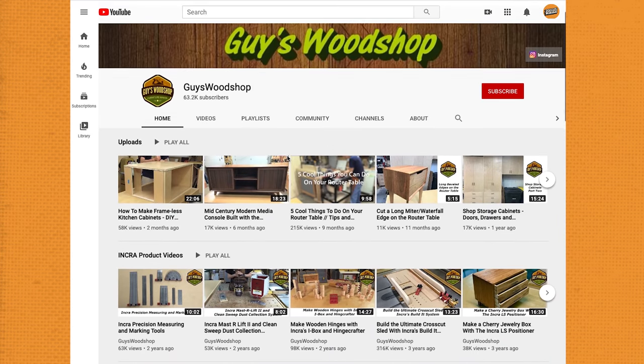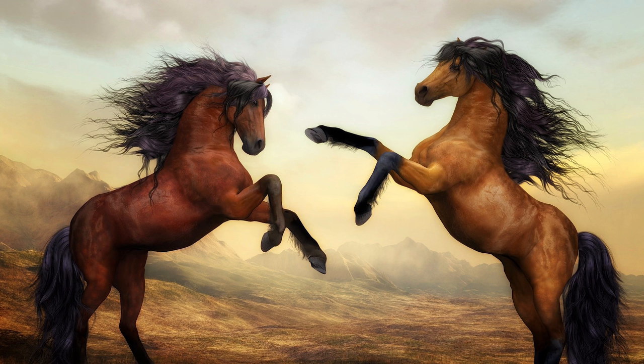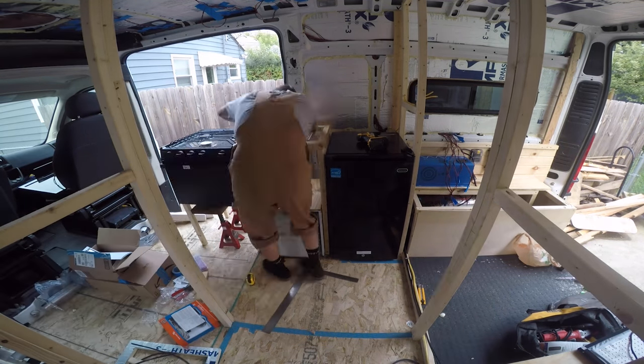I found this guy named Guy — he has a YouTube channel called Guy's Woodshop and he was in the area. I contacted him and said I don't really have money, is there any way we could do a work-for-trade deal? He said sure, if I could film some of his products coming up he'd do the woodworking for me. The deal was to do a certain number of videos and he'd create both the dining table and the kitchen countertop. He agreed, though he noted this isn't typically what he does — he does more fine woodworking with veneering.